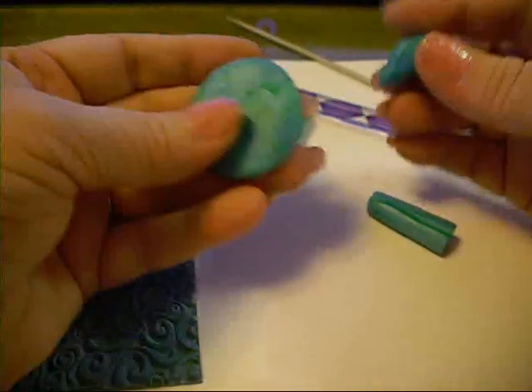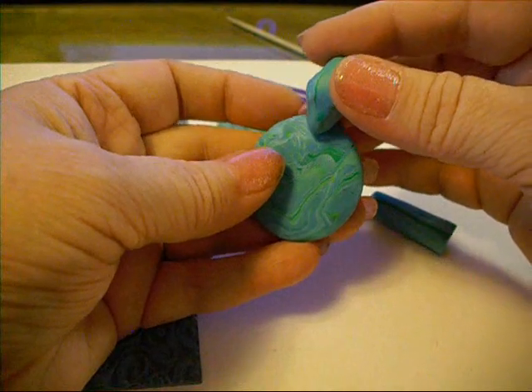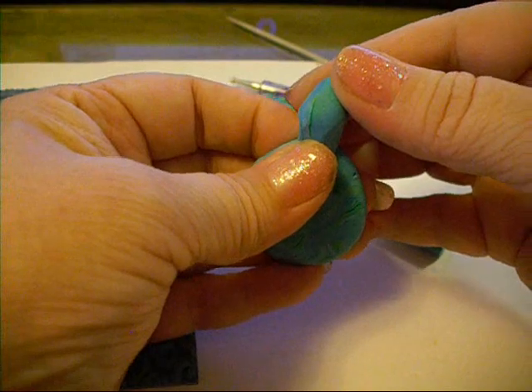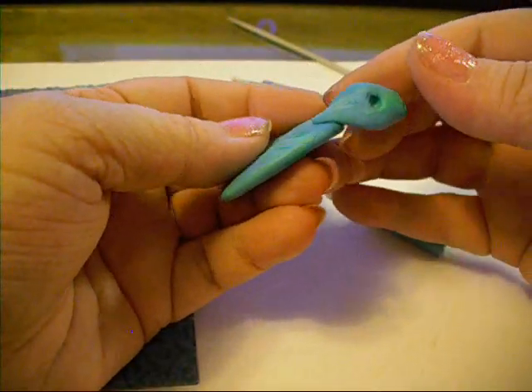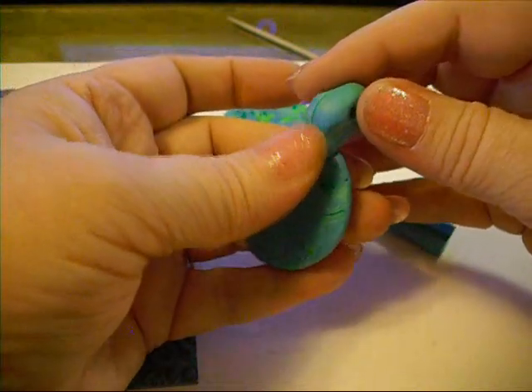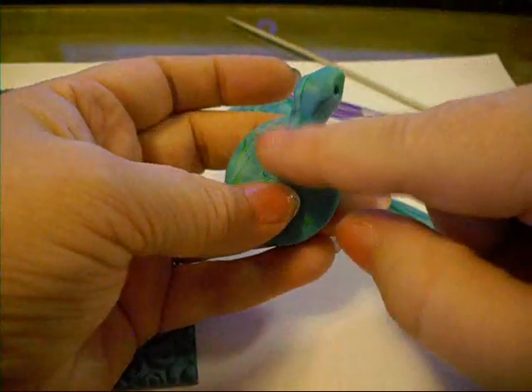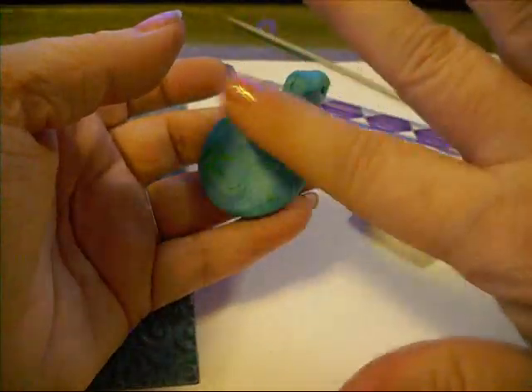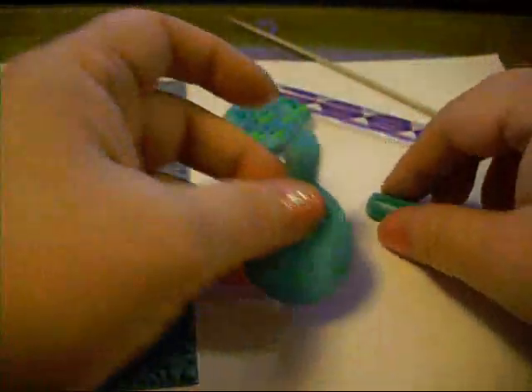We're going to stick his head on his belly, and all I'm going to do is flatten it down just like that. You don't have to worry about smoothing the clay out or anything because this is going to be between his belly and his shell.